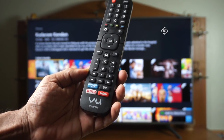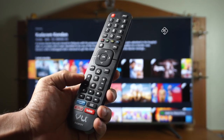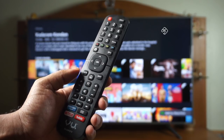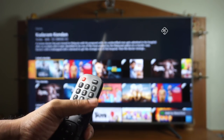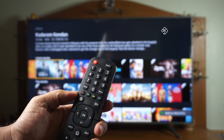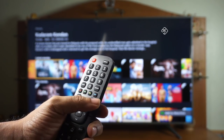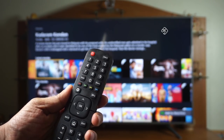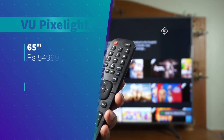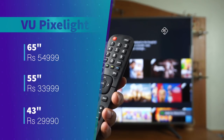On the remote control, there are shortcut buttons for Netflix, YouTube, and Prime Video. Other buttons include volume up/down, channel, Live TV, home button, back button, and exit button. There is a regular channel button as well as DVB box, satellite box, and color buttons. There is also a voice control option for this Android TV 4K TV.